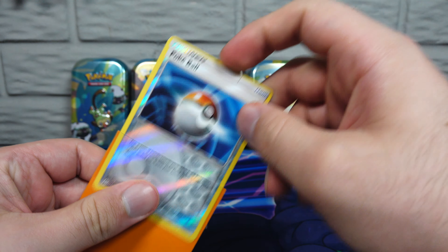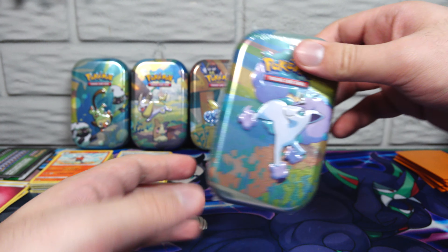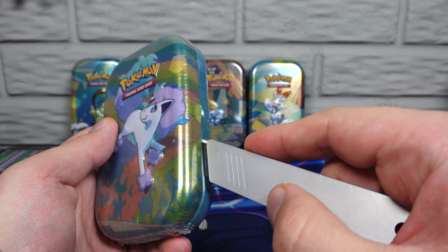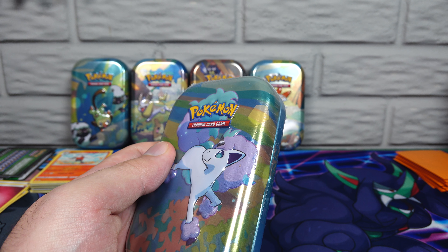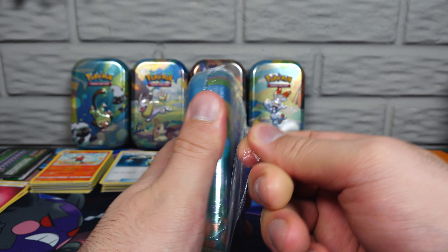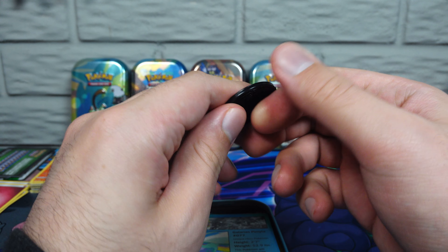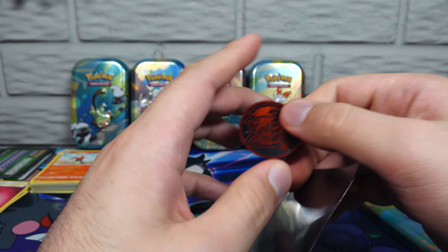The last tin of the video is the Galarian Ponyta tin. That looks exactly like a My Little Pony character — I'm not saying that's bad, by the way guys, just saying what I think. Another Litten coin — that one didn't get a sharp edge on it, like the robot didn't do their job properly again. Fire him.